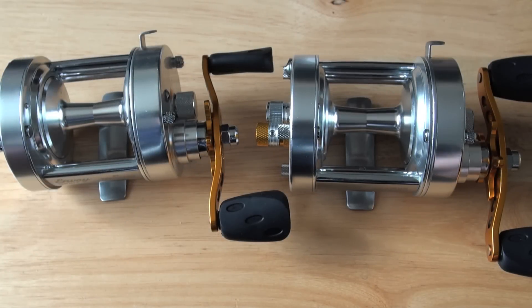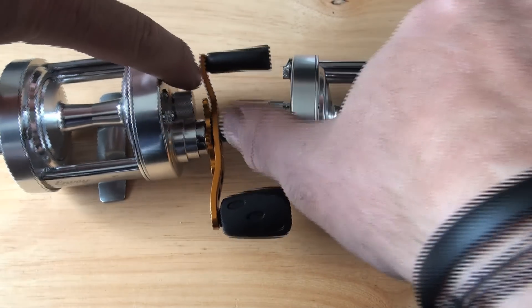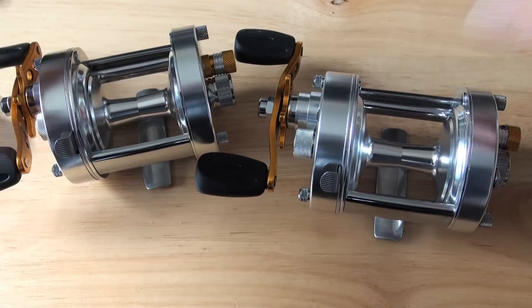Hi guys, it's Jamie from PMR. What you have in front of you is a left-hand Tronix Pros. Okay, let's put them round the right way — I was teasing.